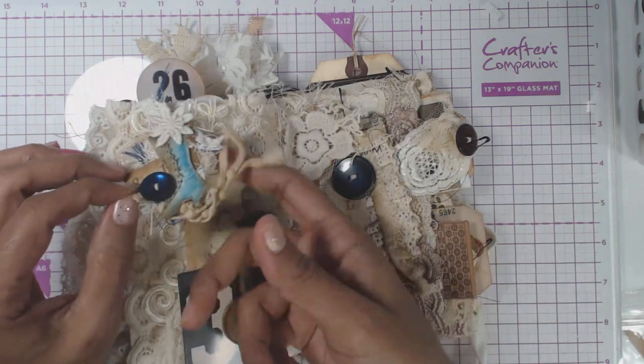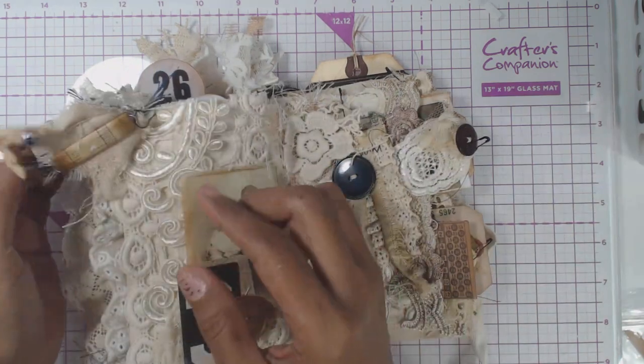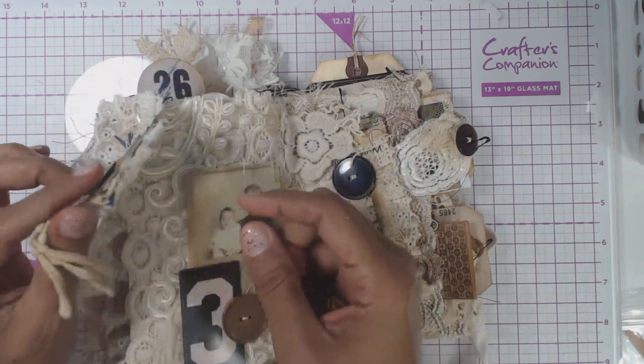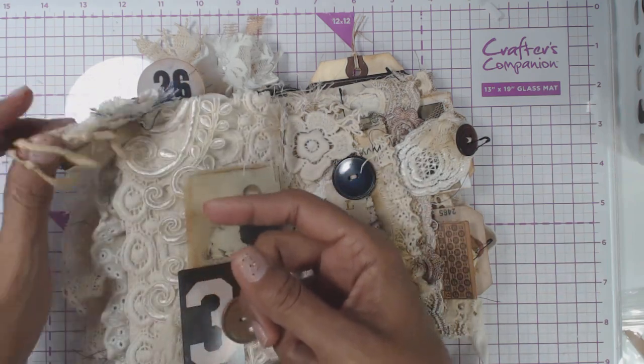For these little paper clips, I have a video tutorial already on how I did these — very easy to do. You can just check that out on my YouTube channel.